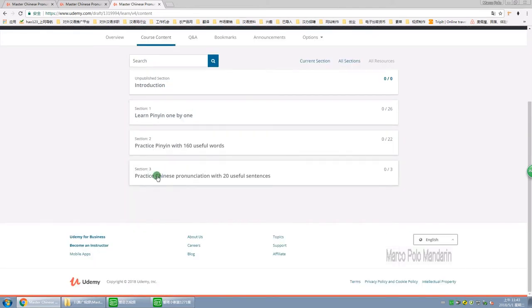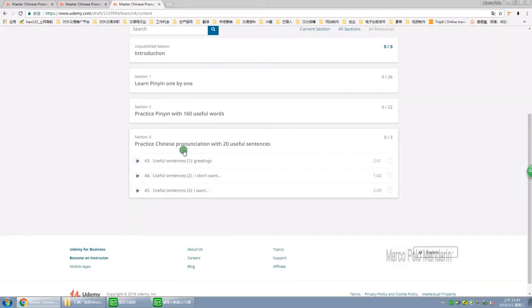In section 3, we are going to practice Chinese pronunciation with 20 useful sentences, such as greetings or shopping phrases.